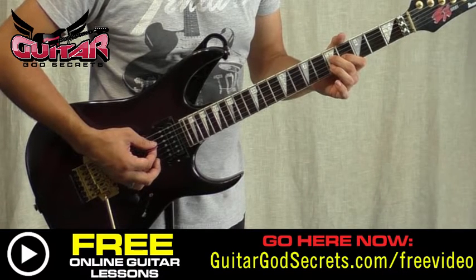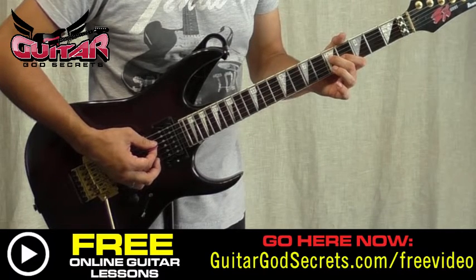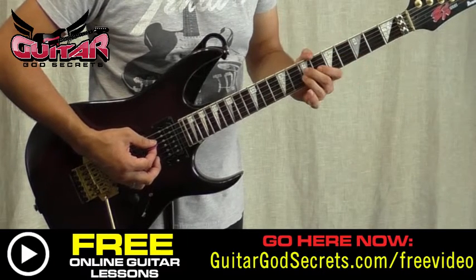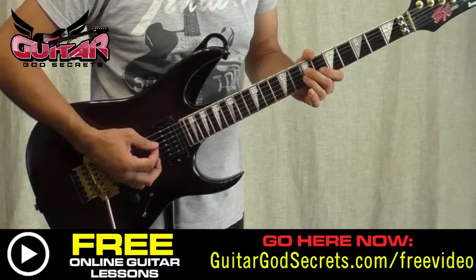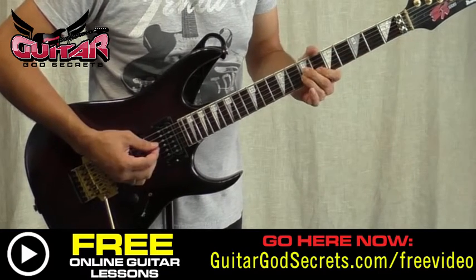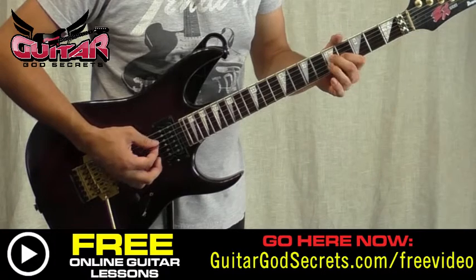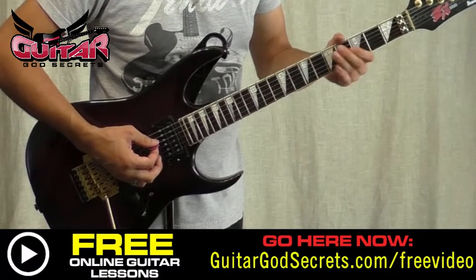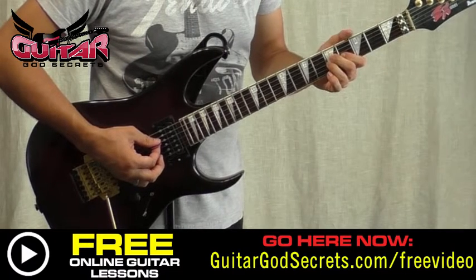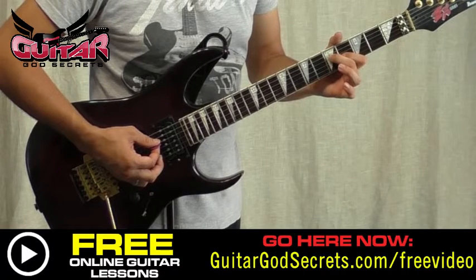We're going from D and G at the fifth fret, to D at the fifth fret and G at the fourth, back to D at the fifth fret and G at the fourth. Then D at the fifth fret and G at the fifth fret, then D and G at the seventh fret.